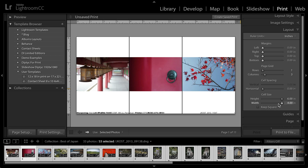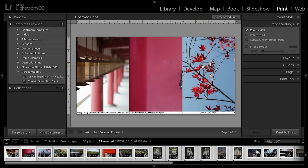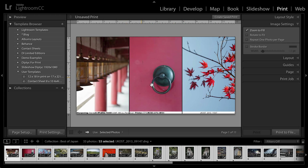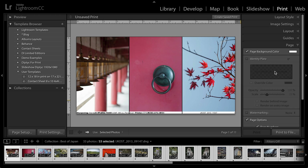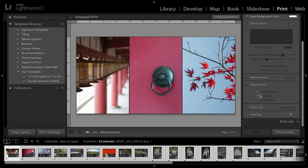So now I've got this great template where I've got three different columns for three different images. All I need to do is move up to the image settings and tell Photoshop to zoom to fill. Then I can rearrange where each image falls within this print layout, so I'll go ahead and just move these over. Then I need to go down to the page area because I've got some page options set — page numbers as well as page info — and I want to turn those off, along with the photo info.